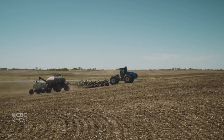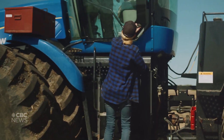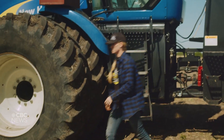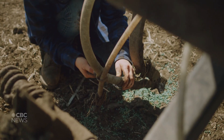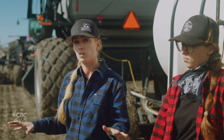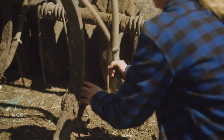I think every possible thing on this drill broke. We run this machine for sometimes 12 hours a day or more. If that manifold underneath the air cart gets plugged, it will shut off rows to multiple boots. And you can't tell while you're in there because it's all underground.